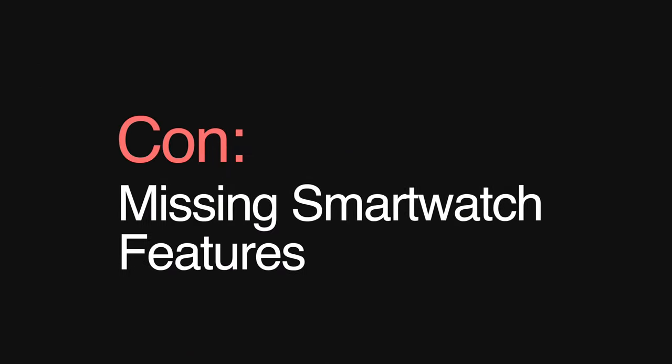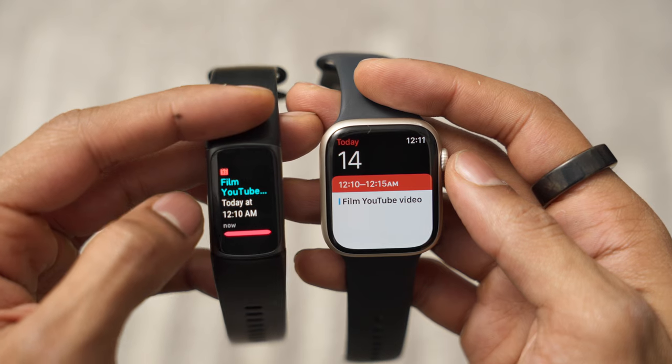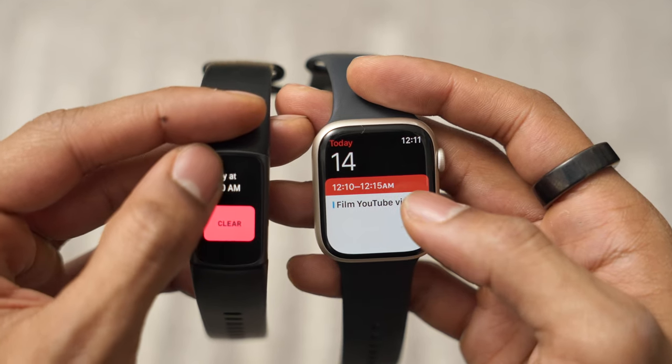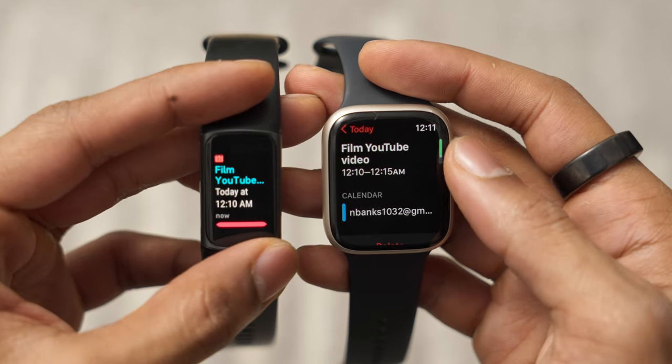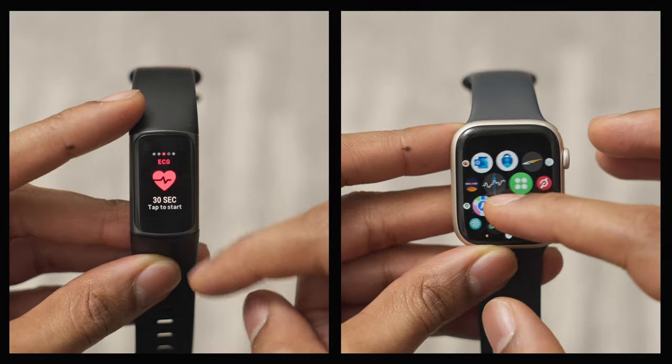Now, what I'm not the biggest fan of with the Charge 5 is what I personally feel is lacking for me to consider this as the number one health and fitness wearable. First, it really does lack some smartwatch-based features that I'm used to and love. Yes, you can read texts, calendar events, and Gmail notifications, but it's really not the same when you think of competitors such as the Galaxy Watch 4 or the Apple Watch Series 7. A dedicated app and interface really provides a better user experience. You also don't have access to a ton of apps outside of what comes on the device already, and what's available doesn't feel as robust and well-built as the Apple and Android ecosystems.